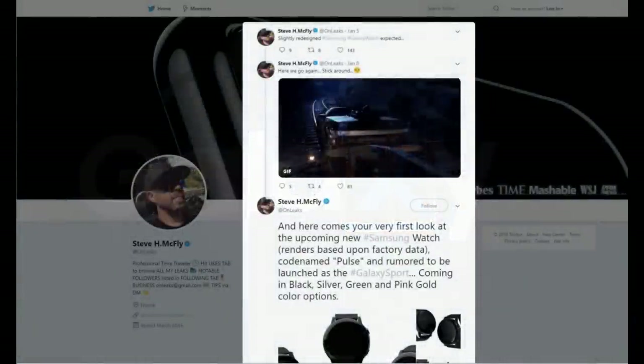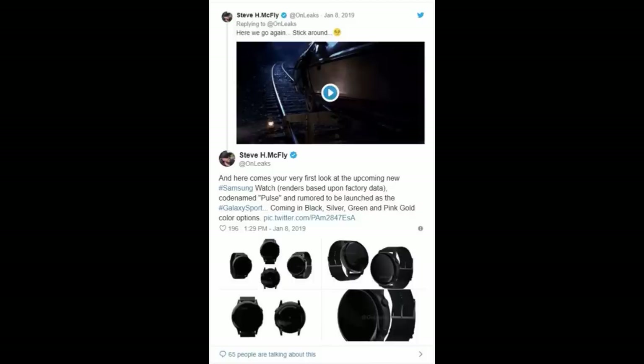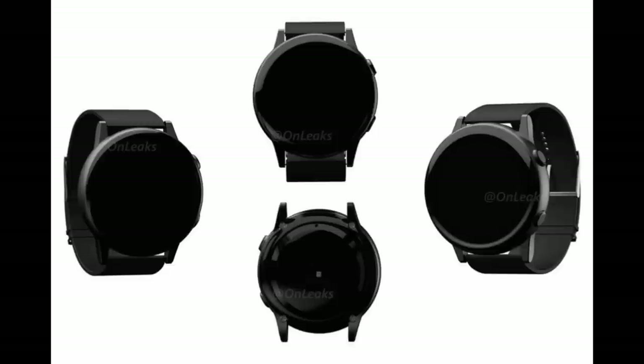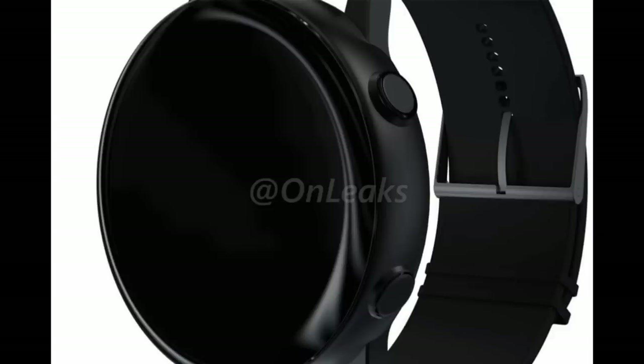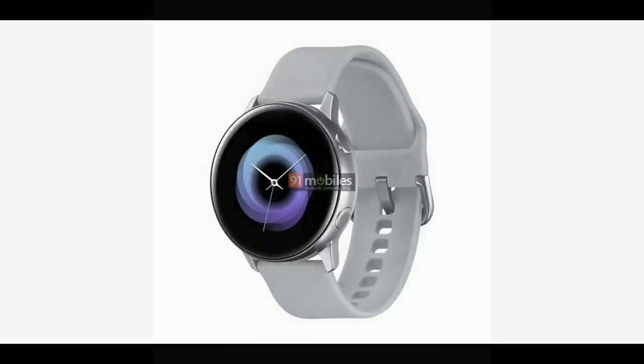A few weeks ago, I let you guys know about the first leaked photos about the smartwatch, which was codenamed PULSE at the time, and it included rendered photos that were said to be based off of dimensions and data obtained from the actual watch. Well, a new set of rendered photos has just been released that provide more detail as to what we can expect to see in Samsung's newest smartwatch.